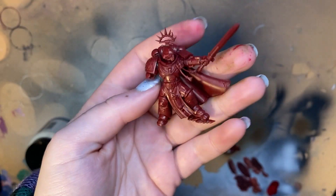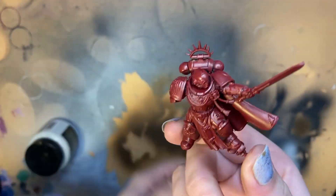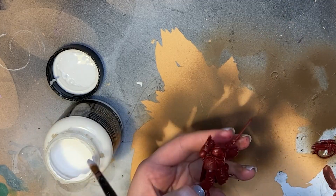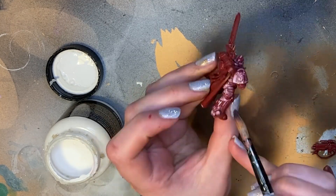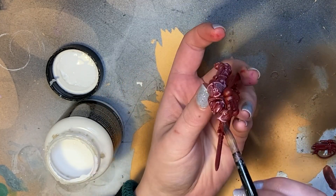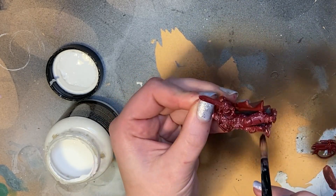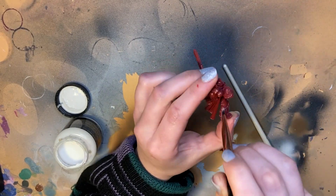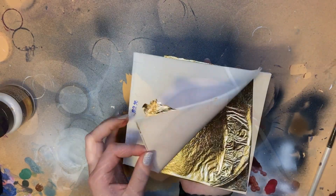Now the model is prepped for gilding. I'll be coating everything apart from the cape in Polyvine acrylic size. Size is an adhesive used for gold leaf — it remains tacky when dry, so there's no need to rush with the gold leaf. We want a thin and even coat, so I'm laying it on with a regular brush and stippling off the excess with a short bristle brush. This one is a cheap makeup brush, but you can also trim your old pointy-tip brushes down with scissors for stippling. Make sure you get the size into all the crevices or the gold won't stick.